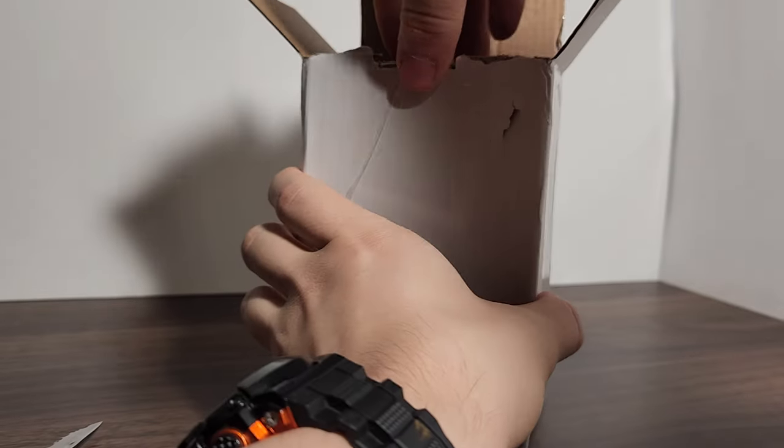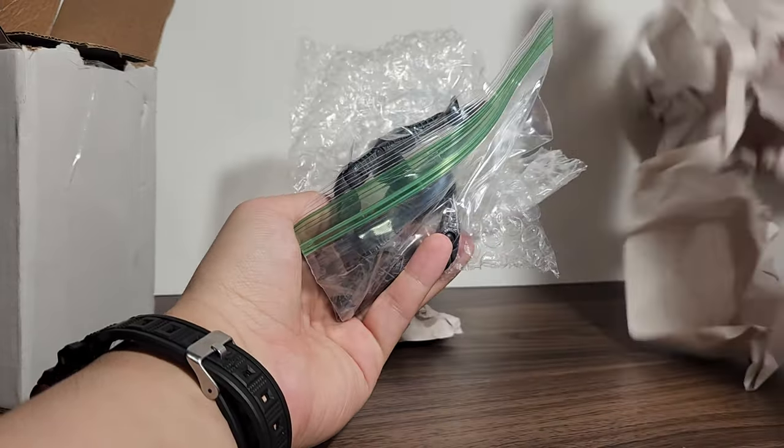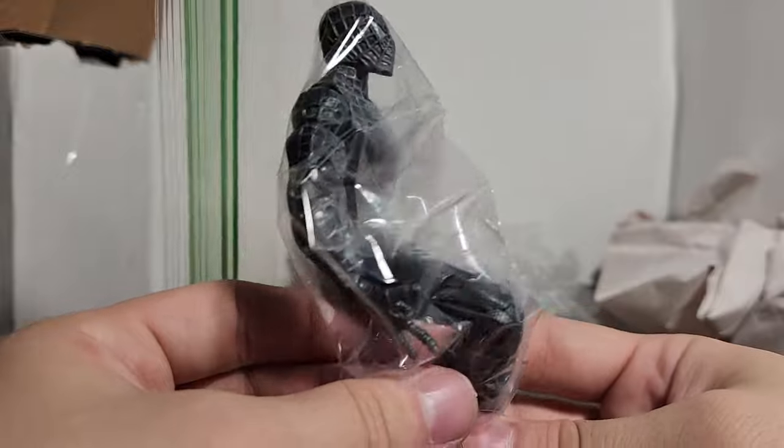Just gonna tear the box because this tape is impossible. There he is — that figure is the Spider-Man 3...